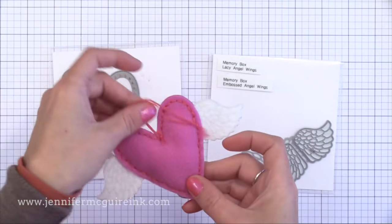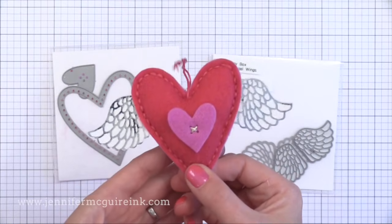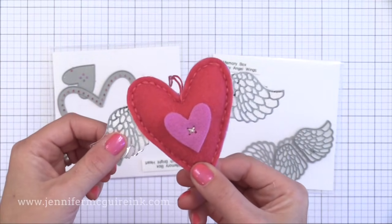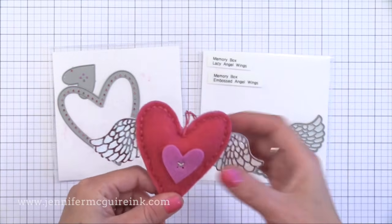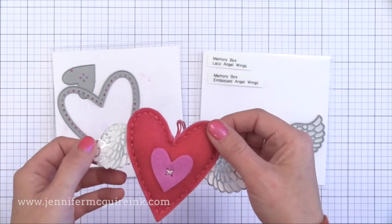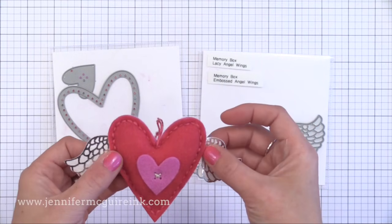Next we have the heart with the angel wings. I stitched the two layers of the heart front and back together with some stuffing inside, and while stitching I held the angel wings on the side so I stitched through them — they're sticking out from between the front and the back of the heart. Of the stitched ornaments this is probably my favorite and I'll be making a lot more.